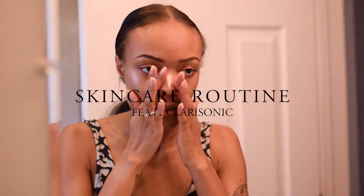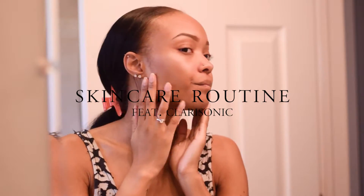Hey guys, it's Alicia. So today I wanted to share with you my skincare routine and I am going to be using my Clarisonic Mia 2 for this routine.